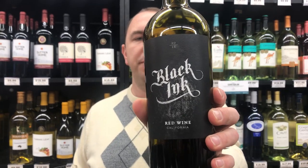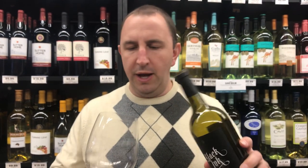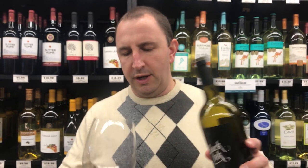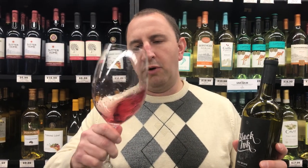Hi, welcome to One Minute of Wine. I'm Tim. Today I have Black Ink Red Blend. This is a California blend — some dark grapes. I'm not exactly sure what the blend is, but it has a dark purple color.